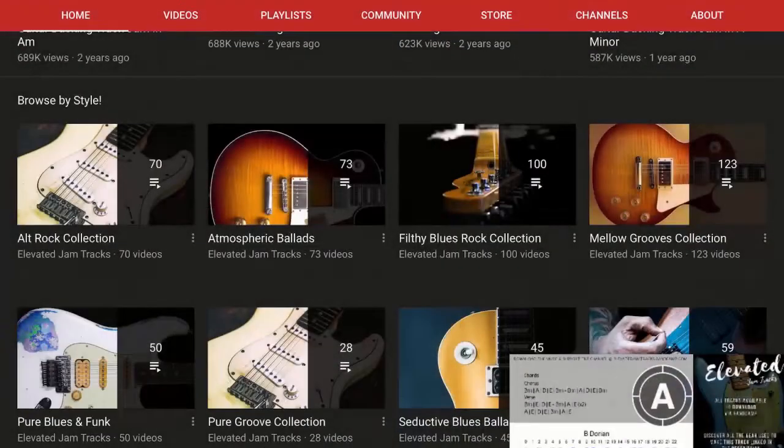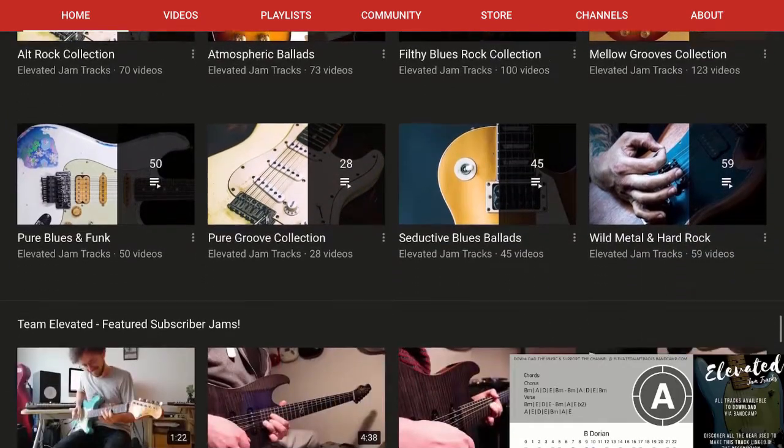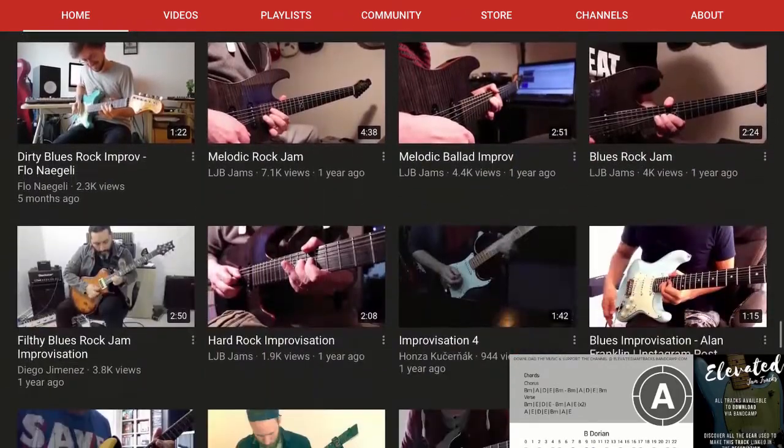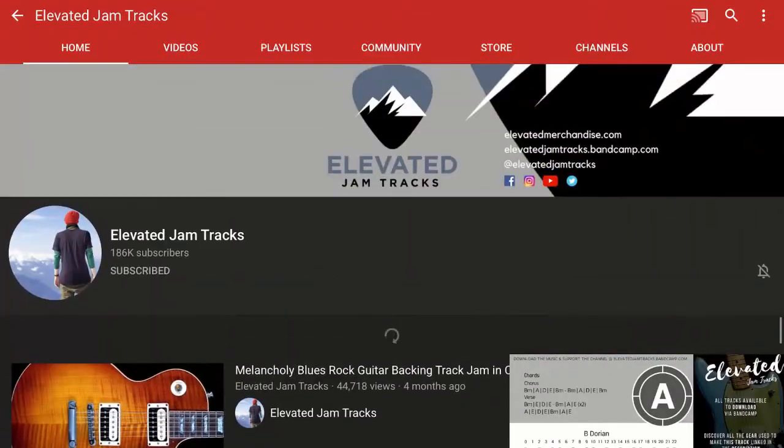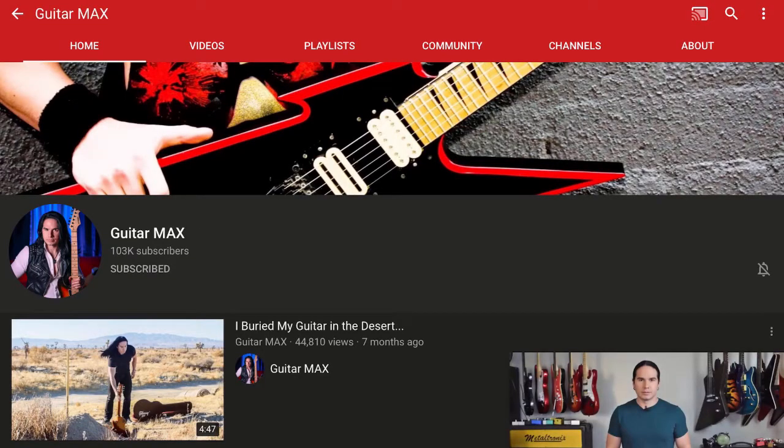Check that out — tabs, chords, instructions, all that good stuff. He's got blues, atmospheric, funk — you name it. Really, to me, the new standard for backing tracks on YouTube, and his channel is just growing like crazy. Check them out — Elevated Jam Tracks.